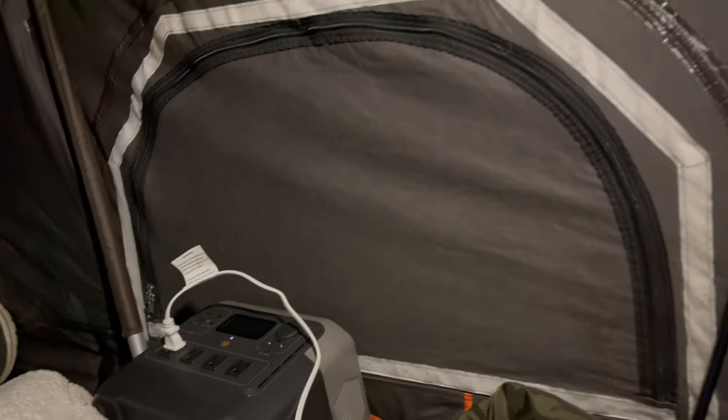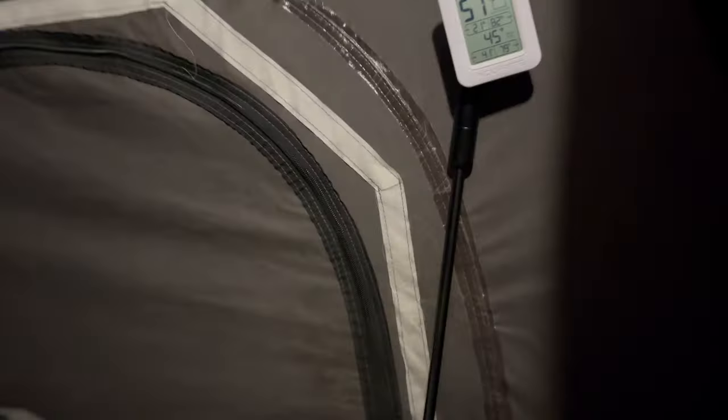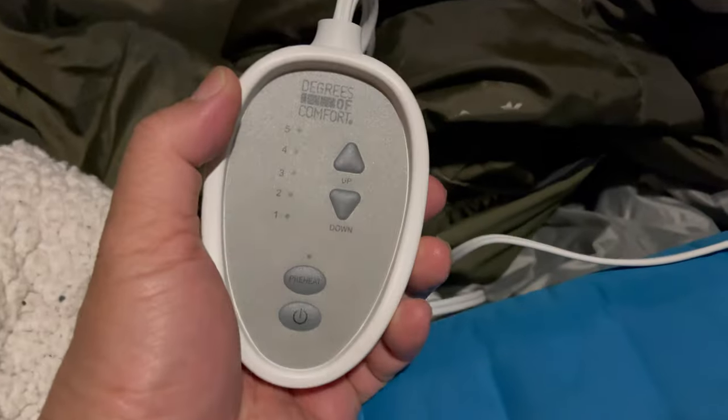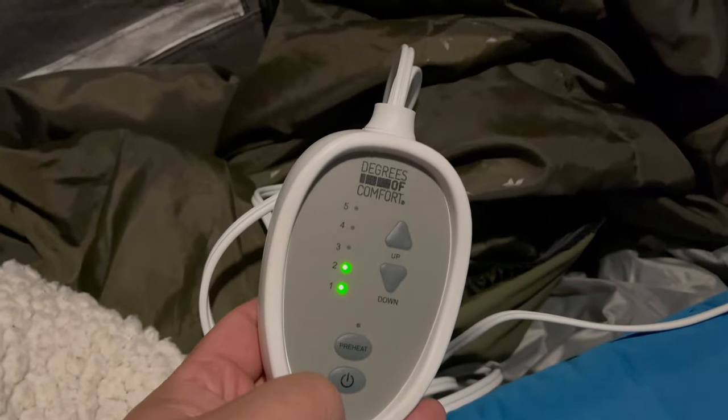I'm up here in the rooftop tent and I'm about to turn on this heated sleeping pad. Right now it is 45 degrees Fahrenheit up in here. According to this, it's drawing 60 watts. I noticed that the heated blanket consumes a lot of power when you first turn it on as it tries to heat up, but once it gets there the power draw is minimal. After running the heated blanket pad for eight hours, I still had 56 percent battery left.